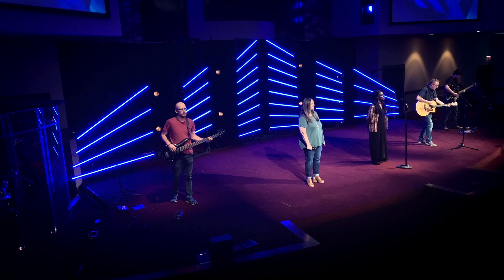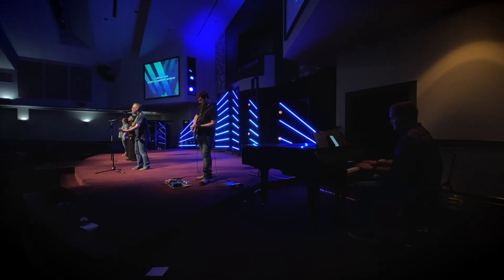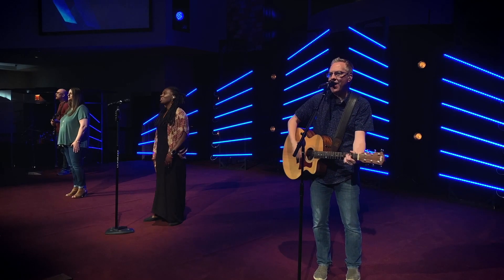If you've never done a stage design that involves LED tape, it can seem really daunting. What kind of lights are you supposed to buy? How do you connect it to your lighting console or software so you can control it? And how do you wire all this stuff together? We recently finished a new stage design at our church, which was our first go at using LED tape as the basis of the design. I'm going to walk you through all the equipment you'll need, how it connects together, and even some ideas on how to make the design modular and future-proof.